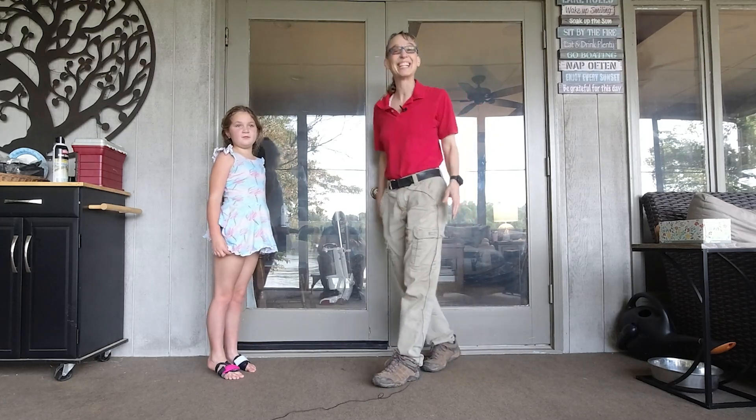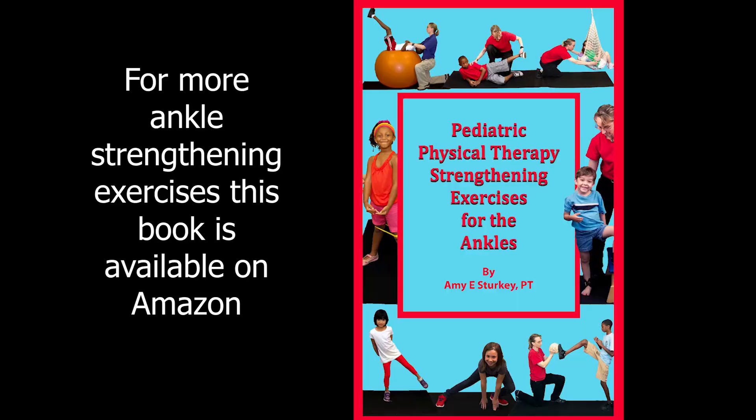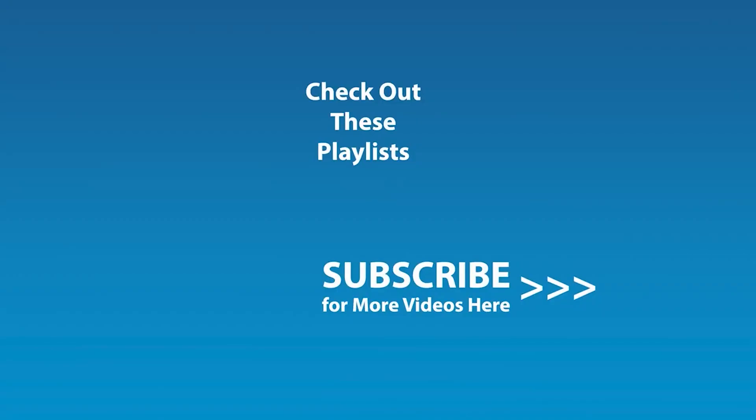Hope this is helpful, and we look forward to seeing you next time. Thanks a lot! Bye-bye! If you enjoyed this video and would like to be notified by email when the next video comes out, click the subscribe button here and click the golden bell icon, and ensure notifications are enabled on your account.